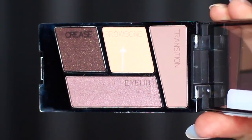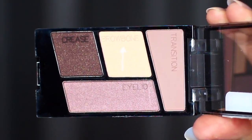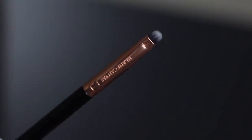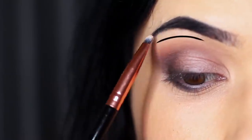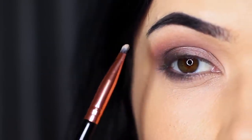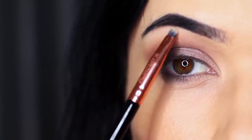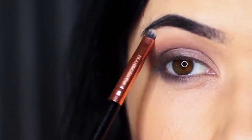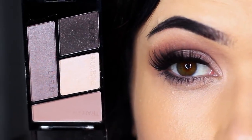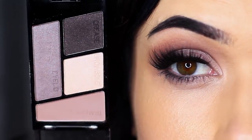Next, take the brow bone shade — the lightest shade — and apply it with a lip brush or small detailed brush underneath the brows. This sharpens up the look by creating contrast between what's going on in the crease and the lid. You can also use this shade on the inner corner, the center of the lid, or anywhere you want to slightly brighten. Then all you have to do is apply a little bit of liner, lashes, lots of mascara, and you're good to go.